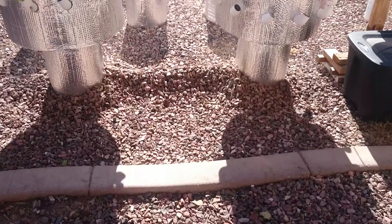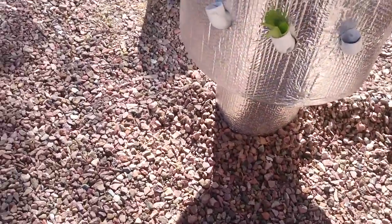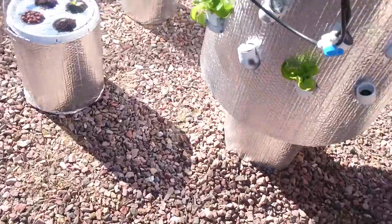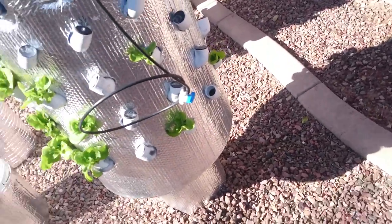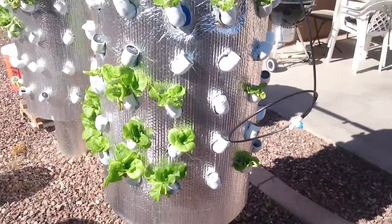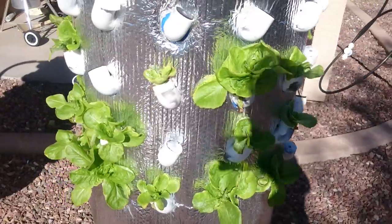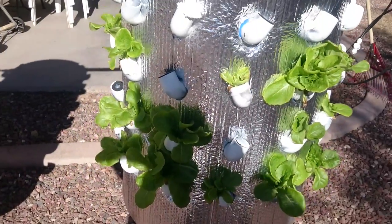Happy Monday YouTubers! I'm just making a follow-up video — I've been getting quite a few questions on my high-pressure aeroponic system. I've been really busy with work the last three days, so finally I have a chance to come back and do an update here so you can see how big these are getting.